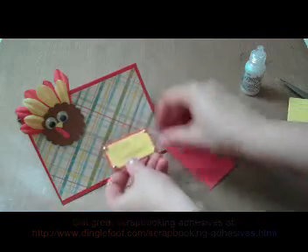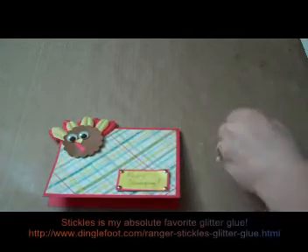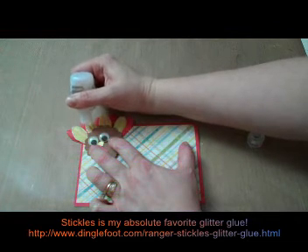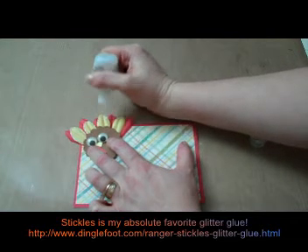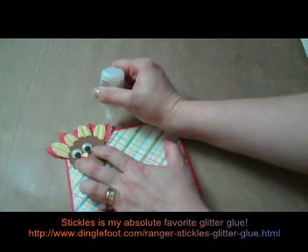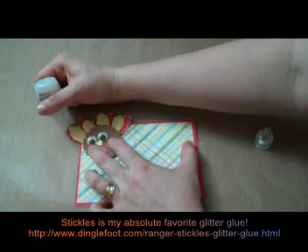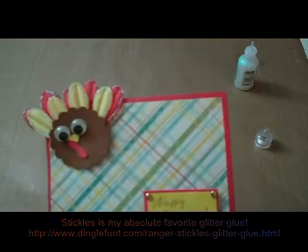Then all we really need to do is put our little Happy Thanksgiving sentiment at the bottom. Then I'm going to take my stickles and just go around the edges of the feathers a little bit. You want to do this a little bit ahead of time so it can dry — the stickles take probably a couple hours to dry really well — and it just adds a little extra to your card. Let's go around them, do a little bit on the back feathers. There we go — there's our cute little Thanksgiving turkey card. Thanks so much for watching!